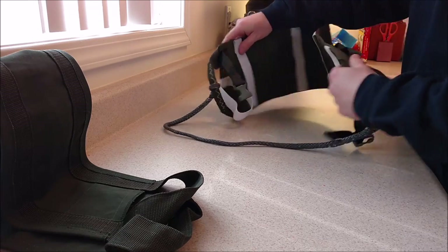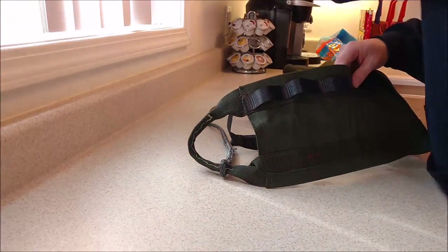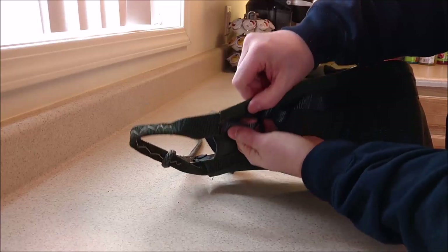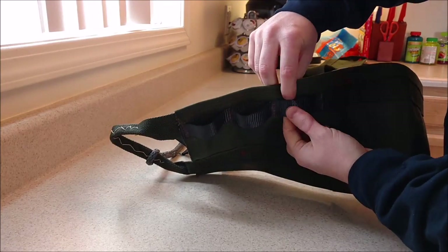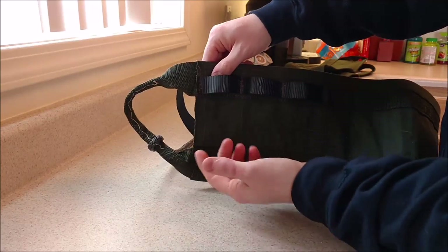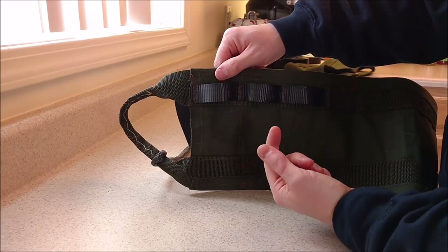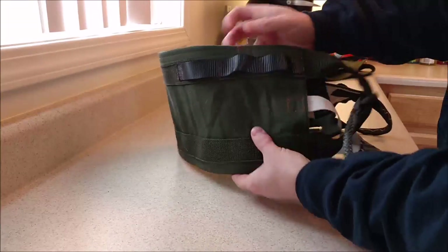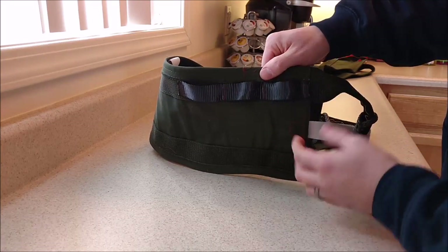The second thing that I did to the sit drag was to add these webbing loops. This is really helpful if you're going to attach gear, any sort of little bags, accessories, anything you want to hang off your sit drag. This is real simple — just webbing sewed on. And I did that to both sides. Nothing fancy, just little molly loops.